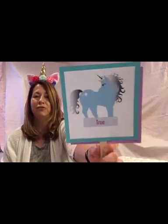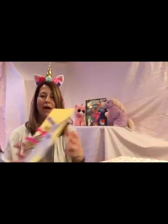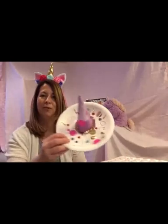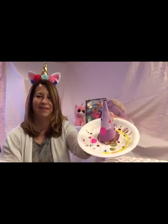We'll learn some fun facts about unicorns by playing a game of true or false. We'll create a one-of-a-kind unicorn out of mixed media. And you'll also have a chance to create a unicorn ring toss. It's going to be magical.